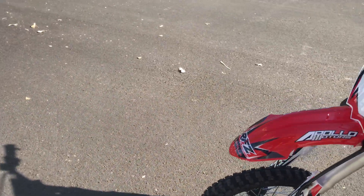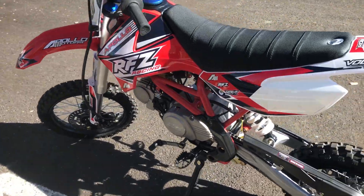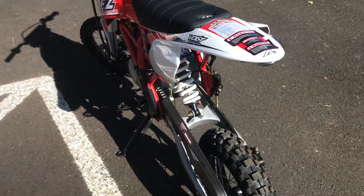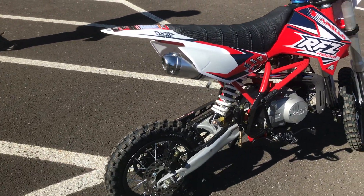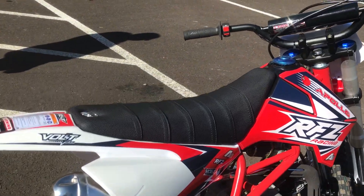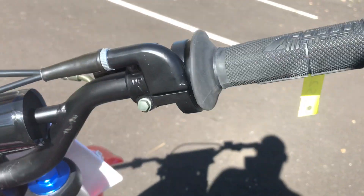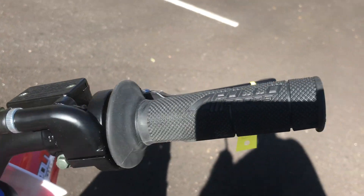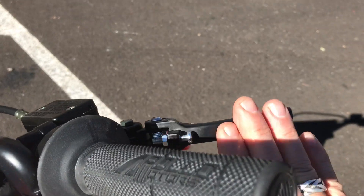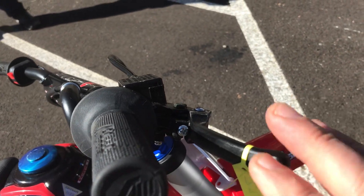It has a lot of cool graphics on it — very nice, very well put together, very good quality by Apollo. Chain-driven, 33-inch seat height from the ground up — this is a beginner's bike. You have the on/off switch on the left handlebar, as well as a key on/off switch, and then you have your throttle mechanism with the handbrake. This includes a breakaway feature on the brake lever on the right handlebar side.